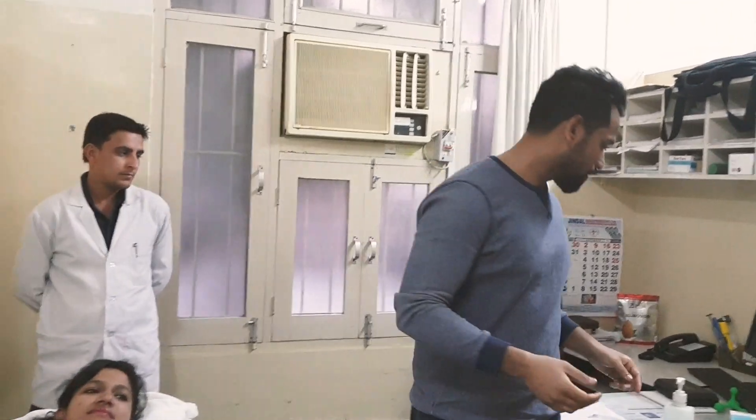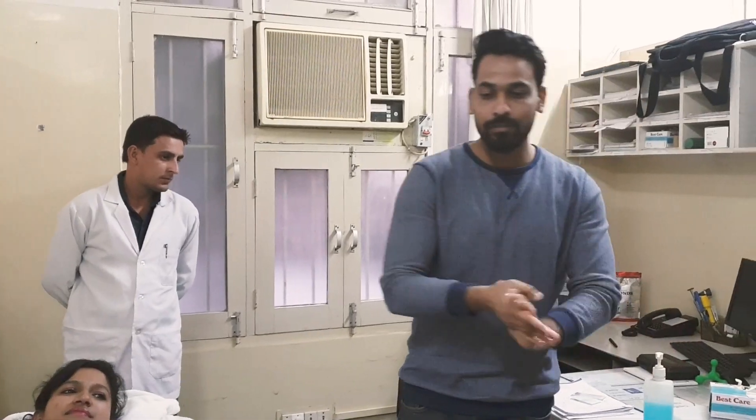Hi everyone, again we are here on the channel of Elite Institute of Manual Therapy. In today's video we will discuss the dry needle procedure for the lower leg. First we will look for the trigger point of tibialis posterior.